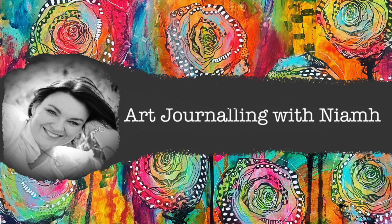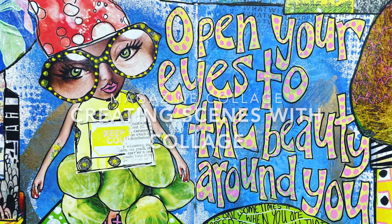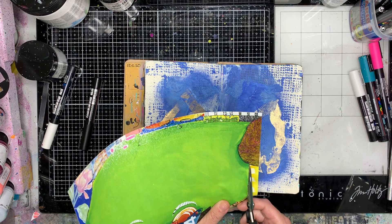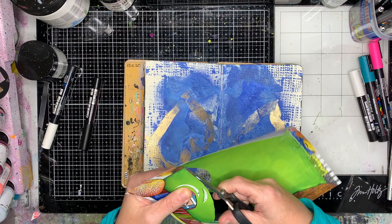Hi everyone, it's Steve here and welcome to my art journaling channel. Today we're going to be using the lovely luscious prints from Denise Lush to make a magazine collage. I'm starting off in my Use It Up journal, which is the little A5 Dilusions journal.